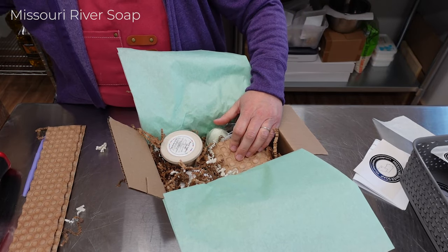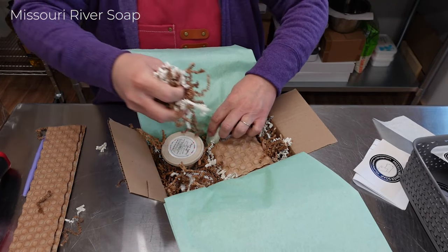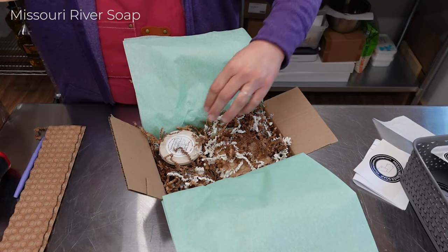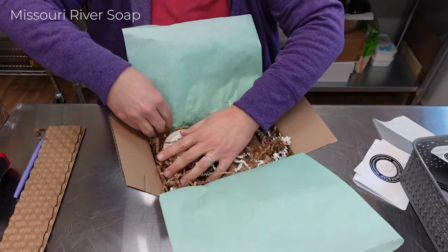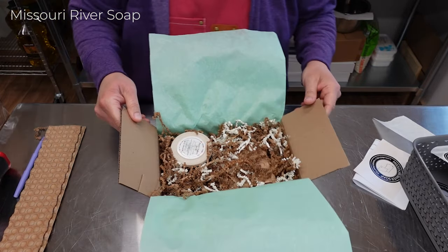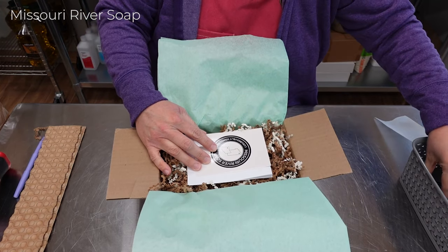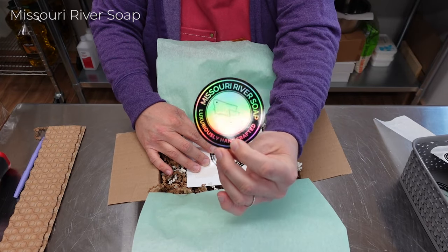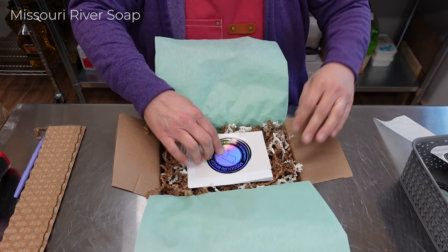I haven't even sat in a restaurant since I think 2017 when I came to Montana — you're finding out some weird stuff about me today. This particular customer has not ordered since 2022, so welcome back. I'm going to put in a sticker — I still love these, they're almost gone. I just love this color, it makes me so happy. And then this one is going to be all wrapped up and ready.